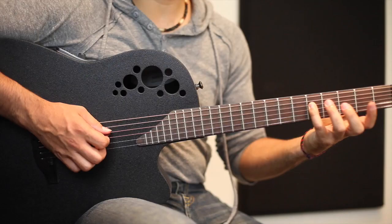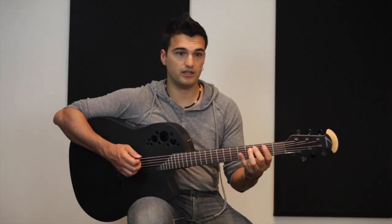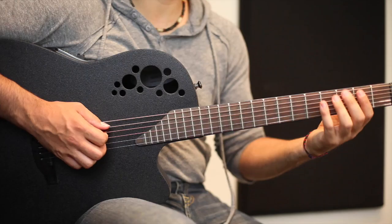I would recommend to play this in second position, so you will start with your pinky, two, one — pinky, two — and then the next section you can just move your finger number two on the fifth and sixth strings.